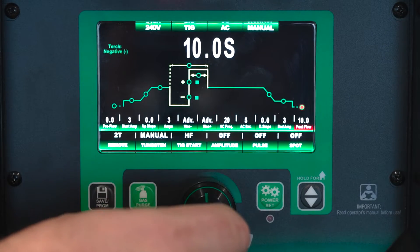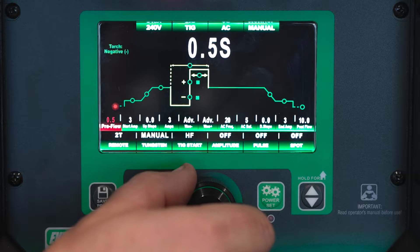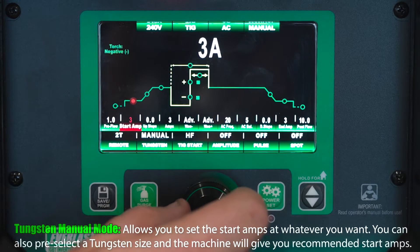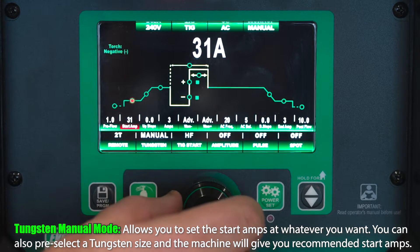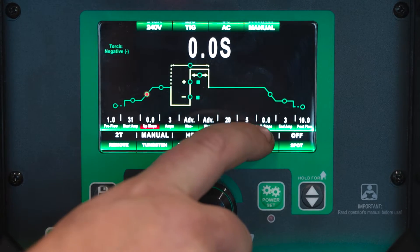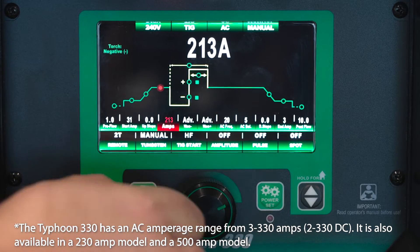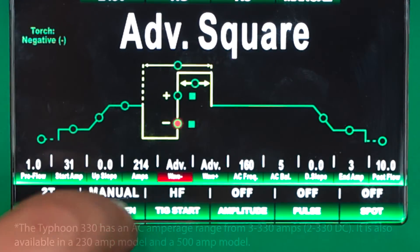So let's turn this up to 10 seconds — so now we have 10 seconds post flow. Let's scroll back over, press in, select our pre-flow, we're going to go to one second pre-flow, press in to deselect. Start amps — we've got our tungsten size on manual mode, so let's go ahead and turn that up to 31. We have our 2T so we do have the availability to run upslope and downslope, we're going to bypass that for now. Here's our main amperage — let's go ahead and turn that up to 200 amps.